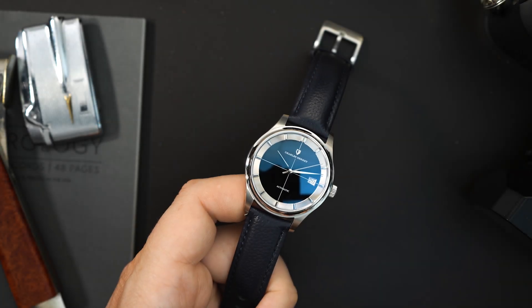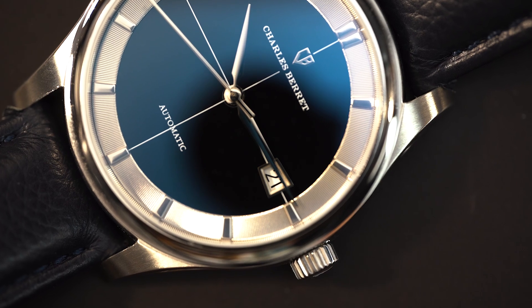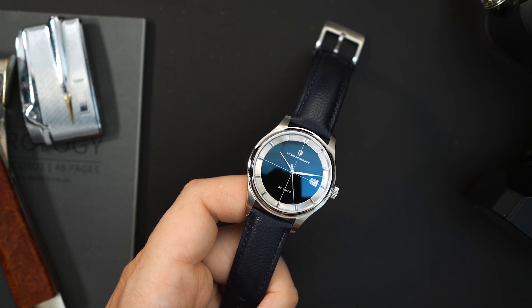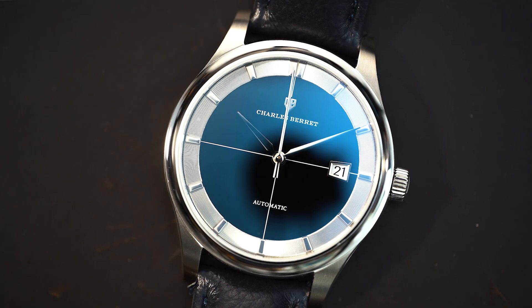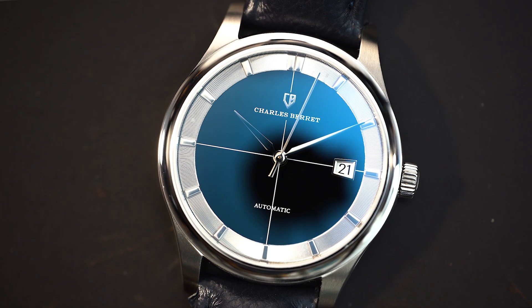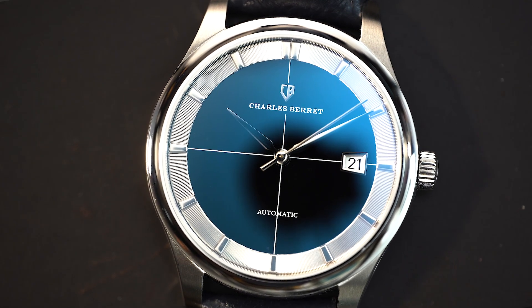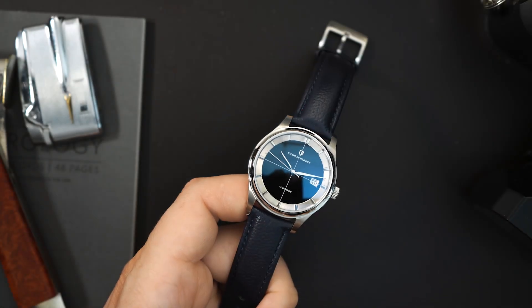Back in 1954, Gerald Genta's first design was the Polerouter from Universal Geneve. And today we're taking a look at an homage to that watch. Now I would say that the Polerouter is actually a kind of unknown Gerald Genta design. However, it's rapidly becoming a very popular watch. That's because Gerald Genta has designed many watches that are extremely popular, so people are looking at their catalog and now we're seeing homages pop up of the watches that weren't as popular as the Royal Oak and maybe the Patek Philippe Nautilus. So here is a Polerouter homage.